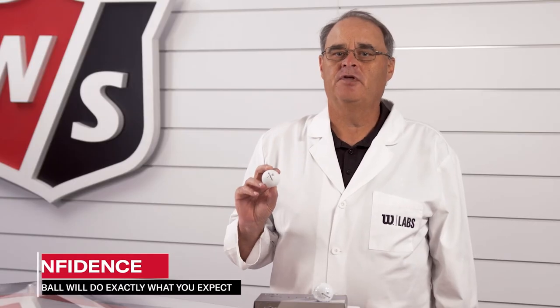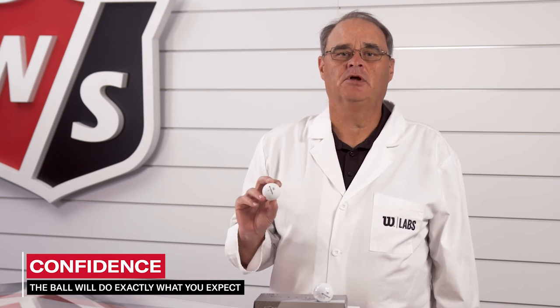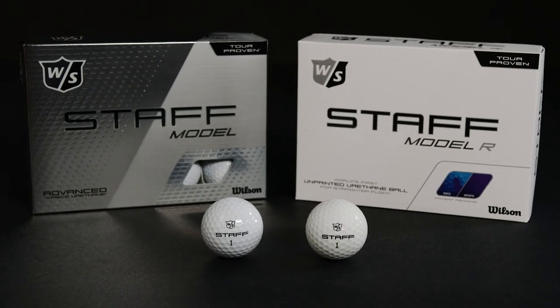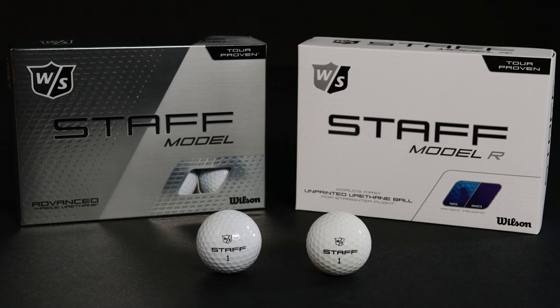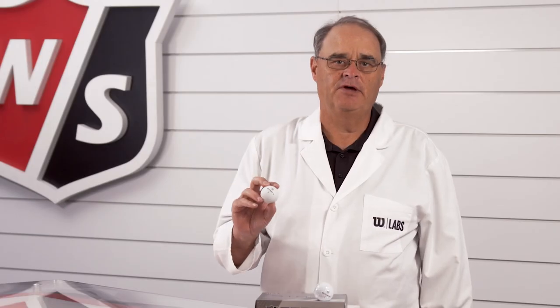You can have confidence that the ball will do exactly what you expect, with no effect from inconsistent coating. Staff Model and Staff Model R: the best performing golf balls Wilson has ever produced, designed with the best players, for the best players.